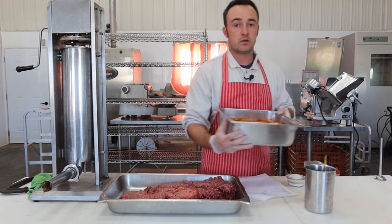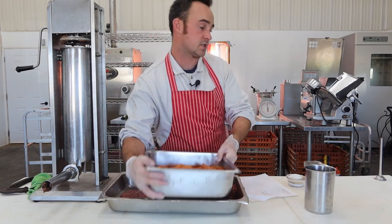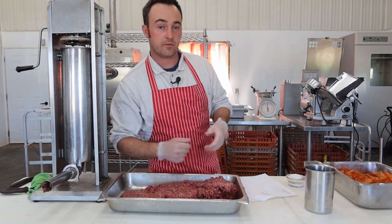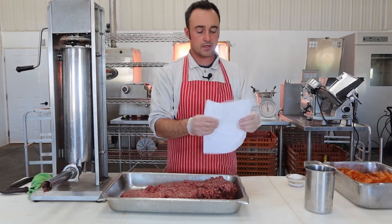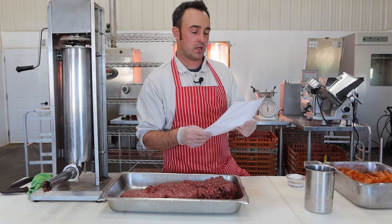These are going into coiled fibrous casings. As we stuff them they're going to make rings on the smokestick that you just loop over and hang. Non-edible — you've got to peel them off before you eat them. The recipe, like all my recipes, is in grams per kilogram.